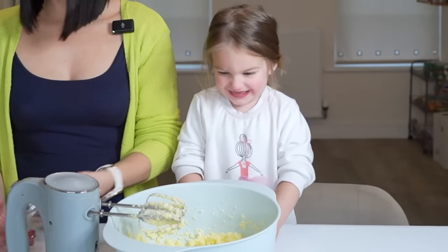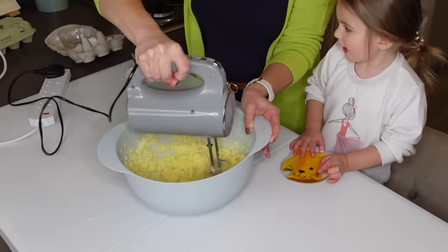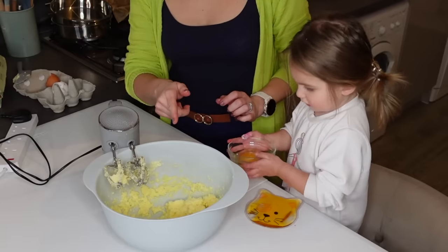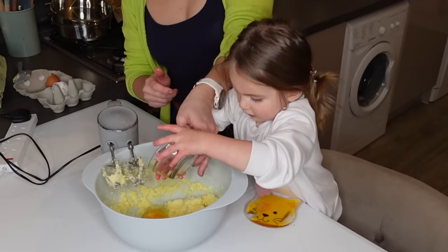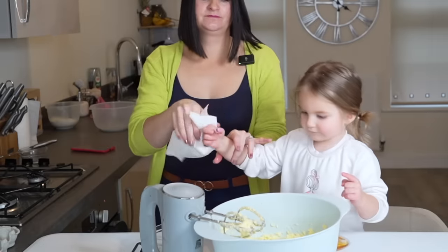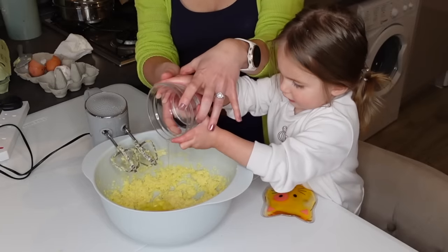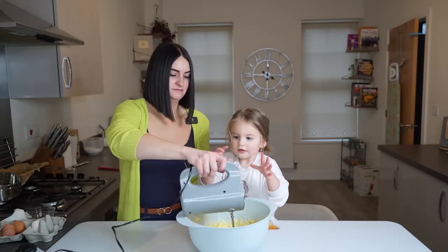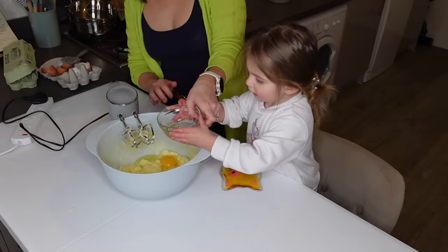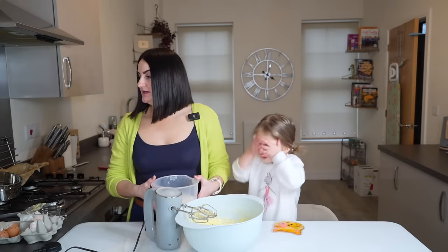You did it! Now we've got to mix it. In with another egg, got to put it in. Great job. In with another egg, whoa! Now it's the flour.